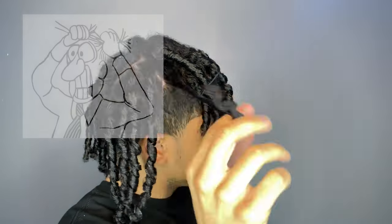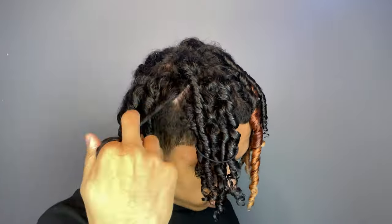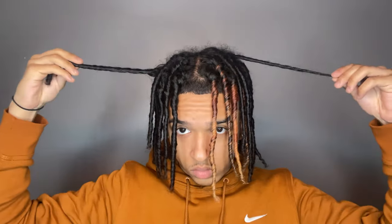Starting at the roots and working down toward the ends is to make sure you're not pulling out hair, and your coils will come out a lot more tight. After you finish your coils, you can choose to either diffuse or air dry — I personally prefer air dry.